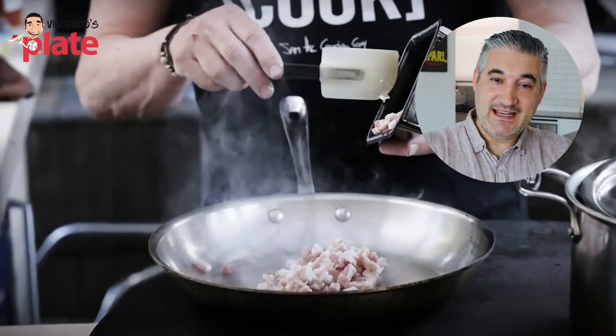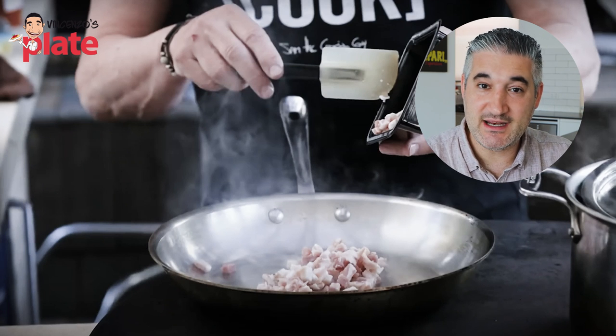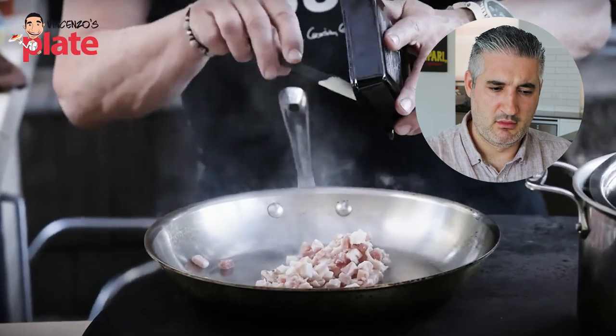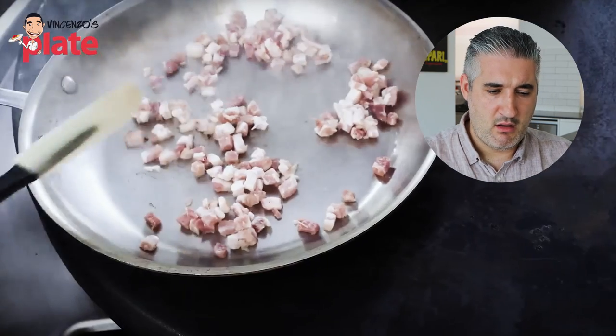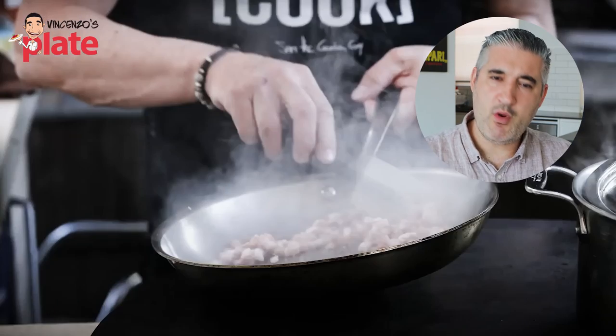I love potato gnocchi — when they are homemade. Don't buy those gnocchi from the packet from the shop, they're terrible. This is pancetta — it is cured pork belly — and this is a way too freaking hot pan. Wait, wait, wait. Are you making carbonara? Why are you teaching me how to make cacio e pepe and then starting by using pancetta? You cannot use pancetta in cacio e pepe. It's like me saying, oh I'm making carbonara for you, and then I don't use eggs and I use cream — that's not carbonara anymore.